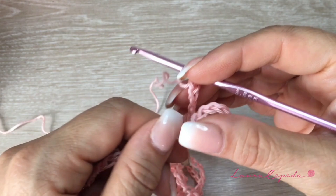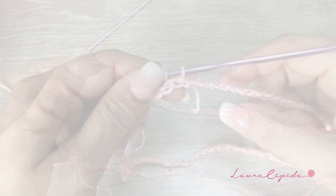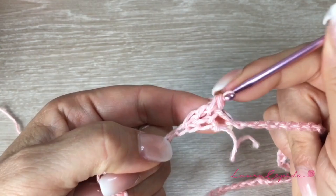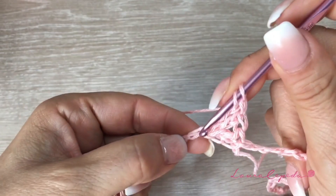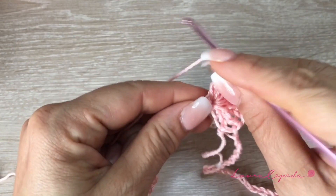We are going to start from the hips to the bottom and then from the hips to the top. We are going to skip 2 and in the third stitch, we are going to start making double crochets of 3 crochets. We are going to make 8 double crochets of 3 crochets — counting 1, 2, 3, 4, 5, 6, 7, and 8. And here is our first shell.